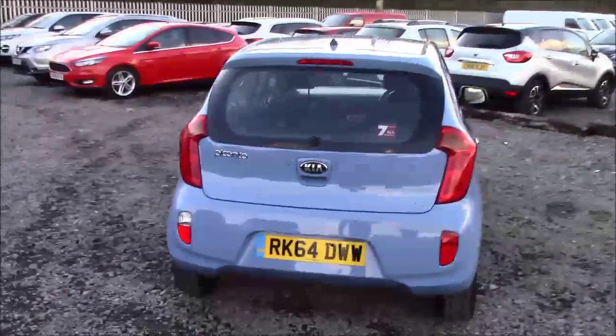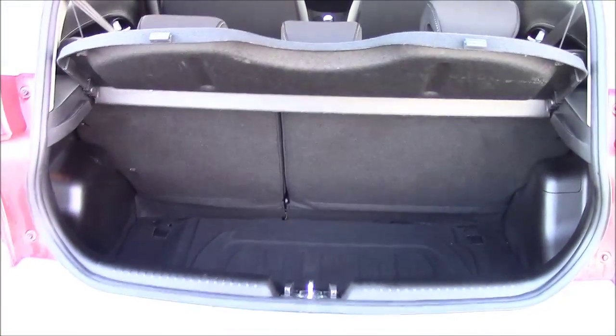We're going to head inside the vehicle now, starting with the boot. You can see we have a decent sized boot space with a 60-40 rear split seat for the eventuality you need to pop the seats down to accommodate any extra luggage. We also have a courtesy interior light on the left hand side and a false floorboard with some additional storage underneath.